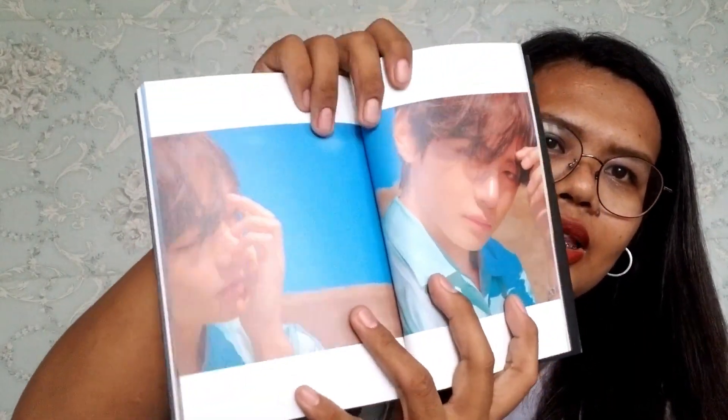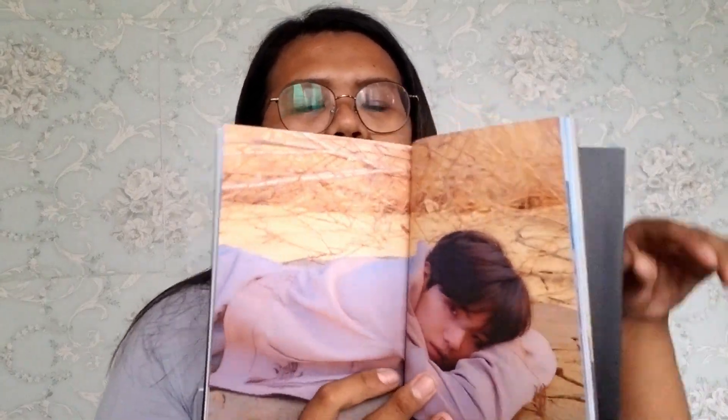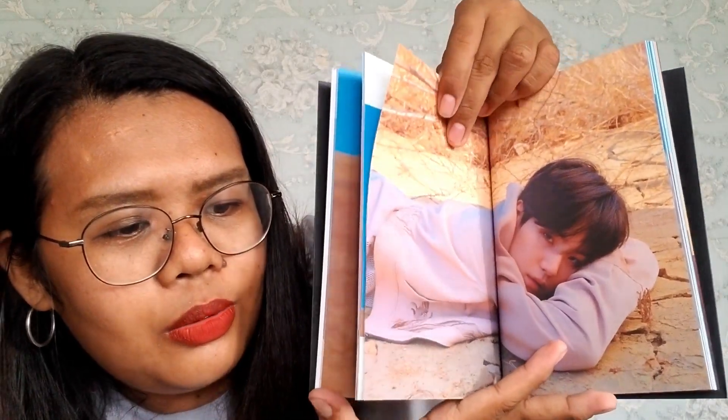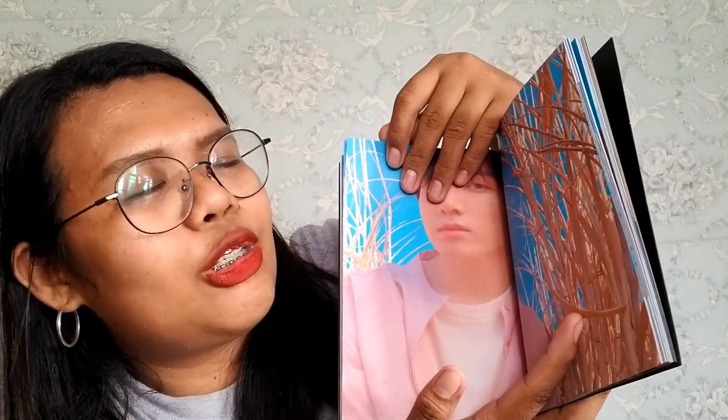Let's quickly browse the rest of the photobook. If you want to join and win this full BTS album, all you have to do is: like and subscribe to my channel, like this video, like the I So Love You page — that's three steps. Then go back to my channel and comment down below. The winner will be announced when the page reaches 500 or 200 likes. They are still new, so please support I So Love You.